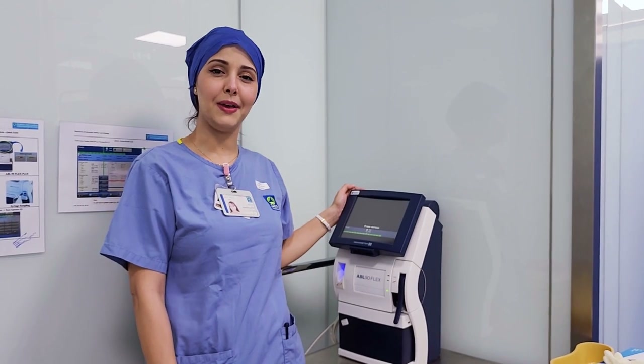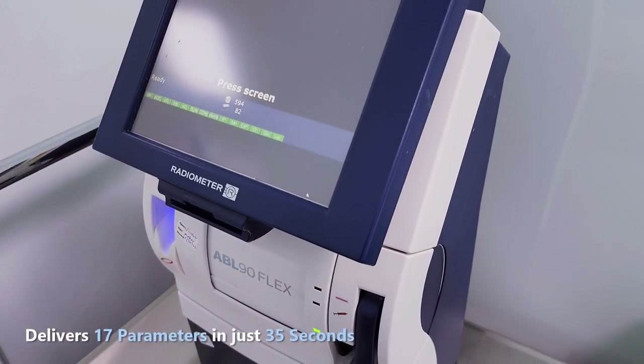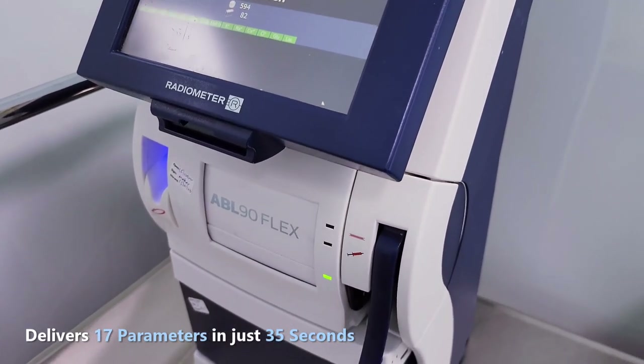We are going to talk about the ABL 90 Flex. It's an automated analyzer that measures 17 parameters from a heparinized syringe or a capillary tube.